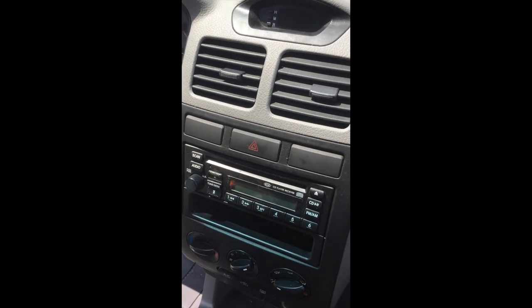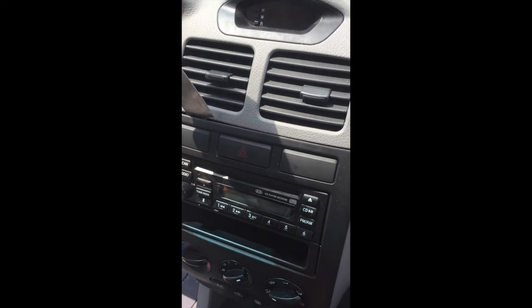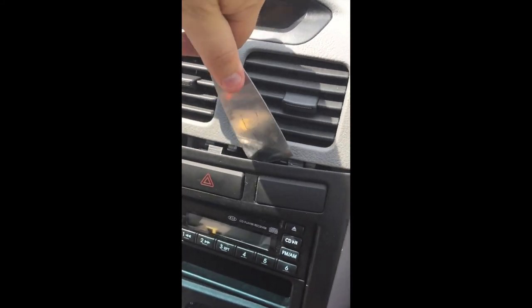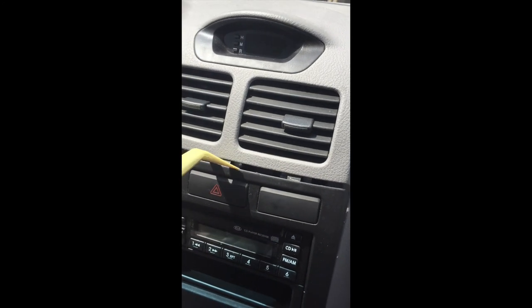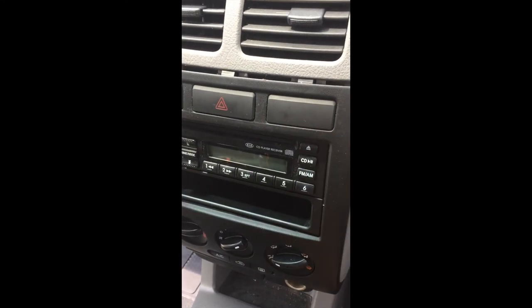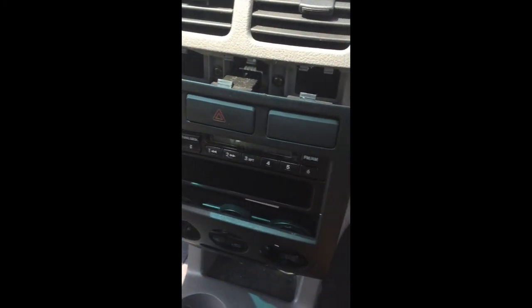The first thing I did is I used the putty knife and you just kind of get up in here. There are three little tabs at the top — you can kind of see there's one, two, three. I like to use this little trim tool to really make sure it's out. Then as you're going along this side, you can use this as well, and then the whole thing should just kind of come out.